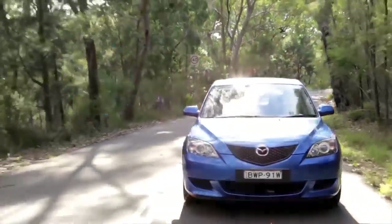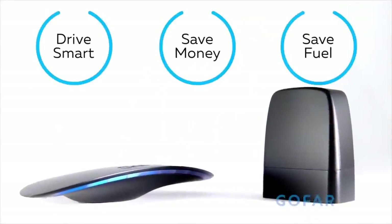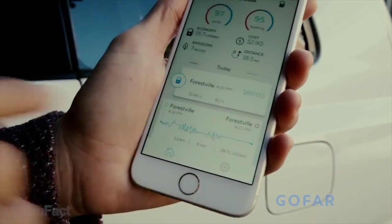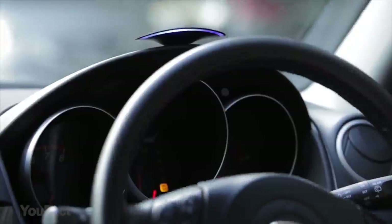Stay in the blue, and Go Far will pay for itself in months. It cuts fuel use by up to 22%. Installation is easy once you've found your car's OBD port. The special app lets you monitor your driving history and work out what driving style is most suited for your vehicle.